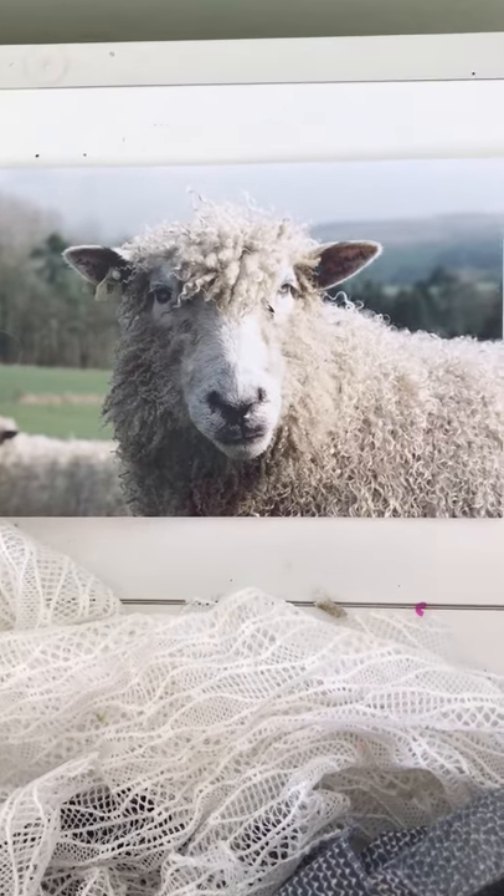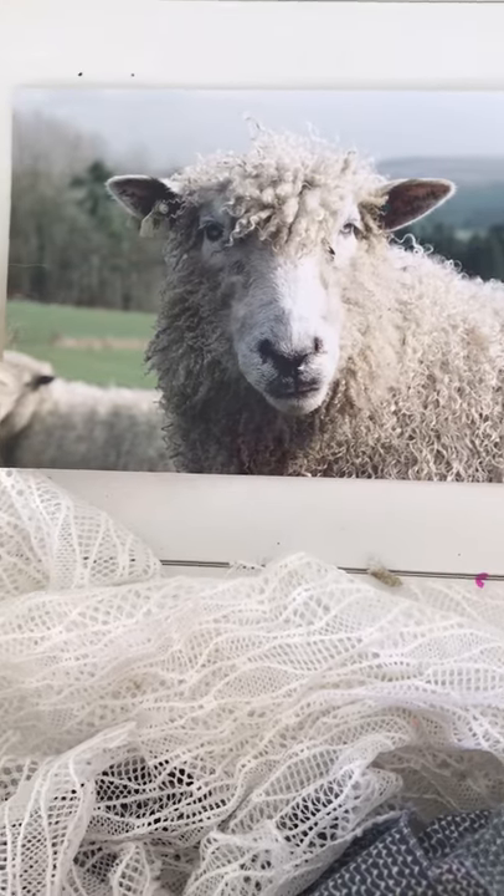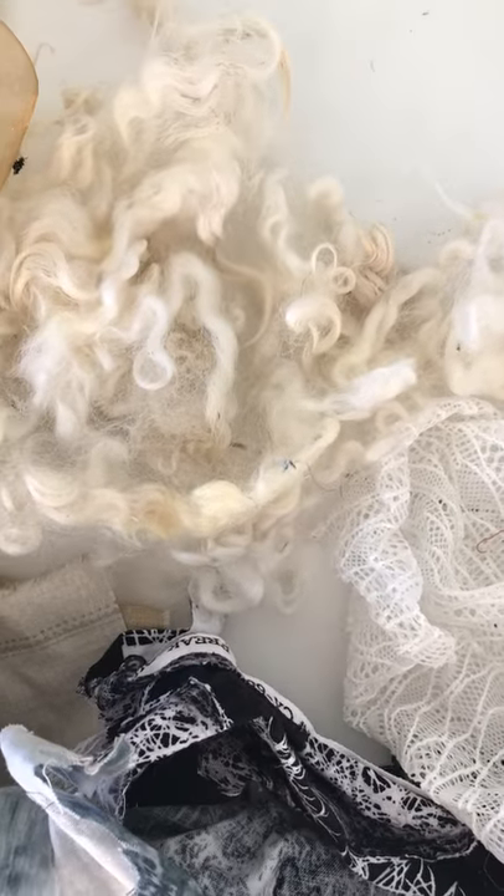Hello, I'm Barbara Shaw and today I'm going to start work on a new sheep. This is a Cotswold sheep and here is some of its fleece which I'm going to incorporate into the picture.